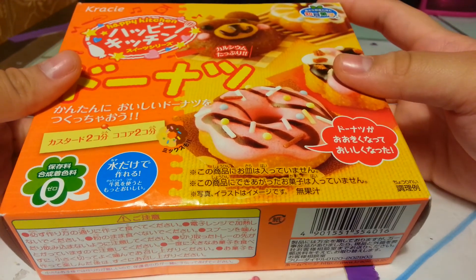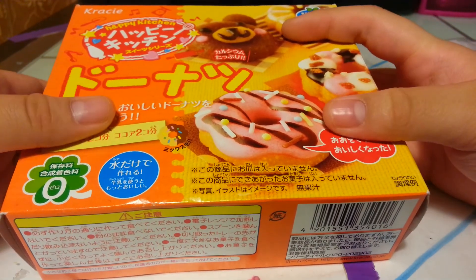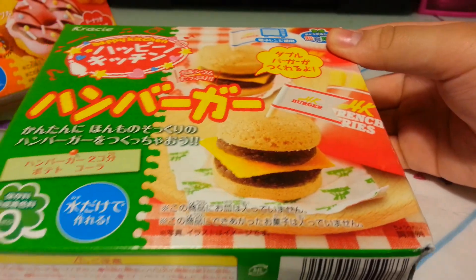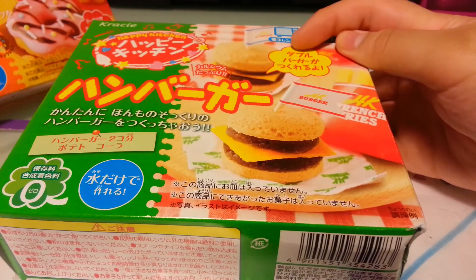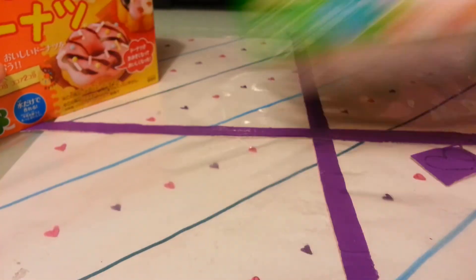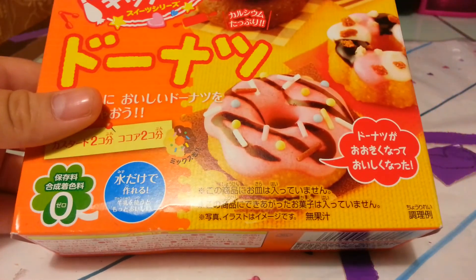She got hers on Amazon, I believe, and I also got the hamburger set, which I'll do a video on, but it includes a microwave, and I was too lazy to use a microwave today. So I'm doing the donut one.